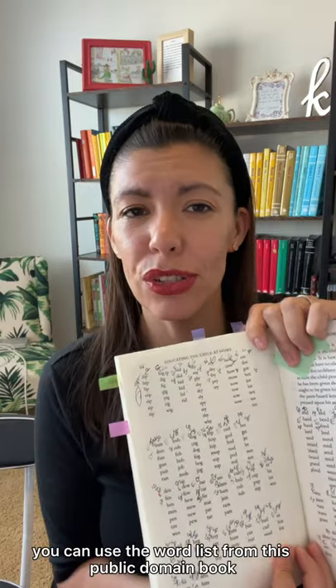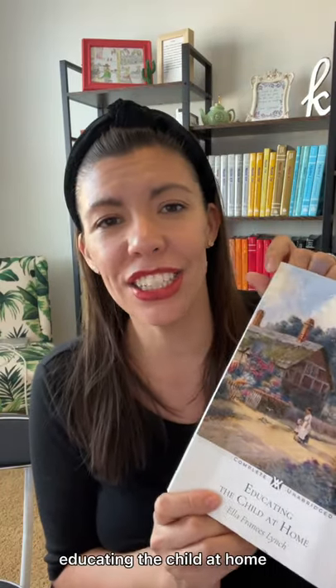For your guide, you can use the word list from this public domain book, 'Educating the Child at Home.'